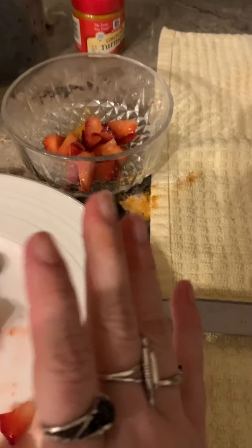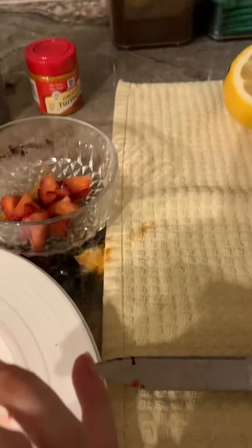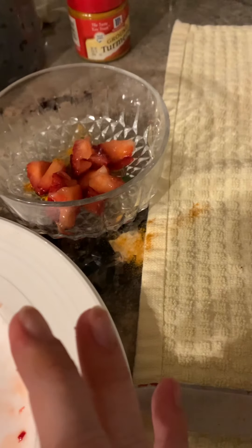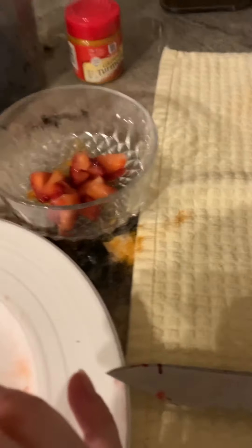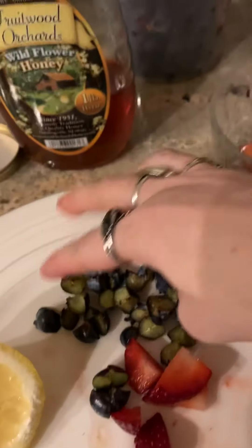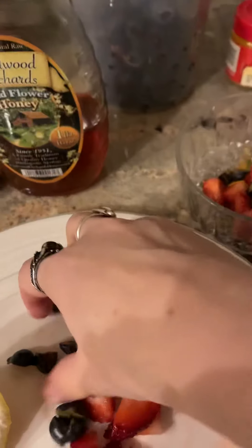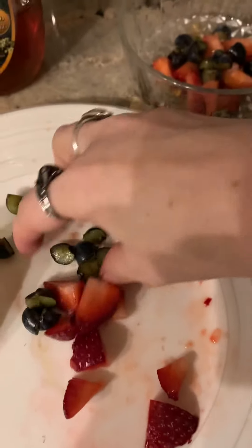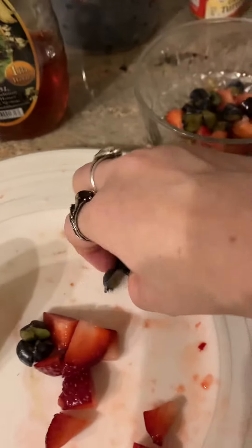Blueberries are really good at fighting free radicals, and they're also very often used in youth and beauty magic. They're used in moon magic. They help to improve memory, psychic protection, and regeneration — all that great stuff. I cut seven of them up, but I'm just going to smash everything up. I obviously cannot use a blender right now because people are sleeping.